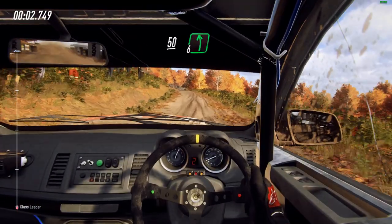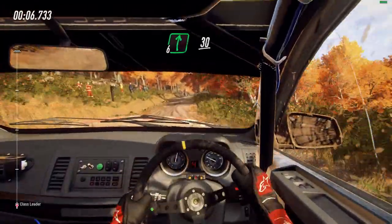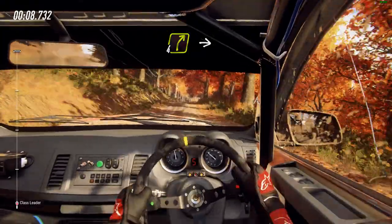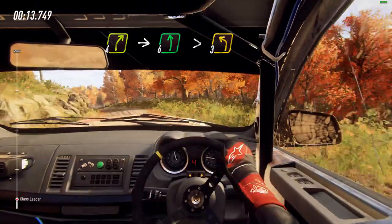50. 6 left of a crest, into 6 right of a crest, extra long, 30, 4 right. Into 6 left of a crest, extra long, tightens 3 of a crest.